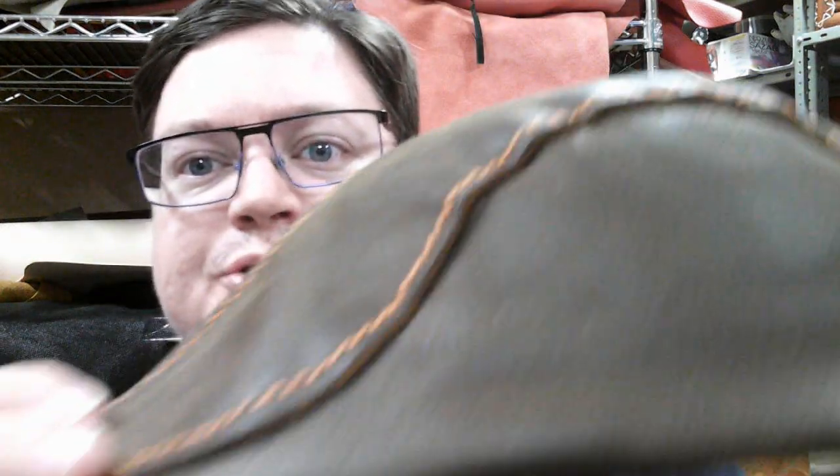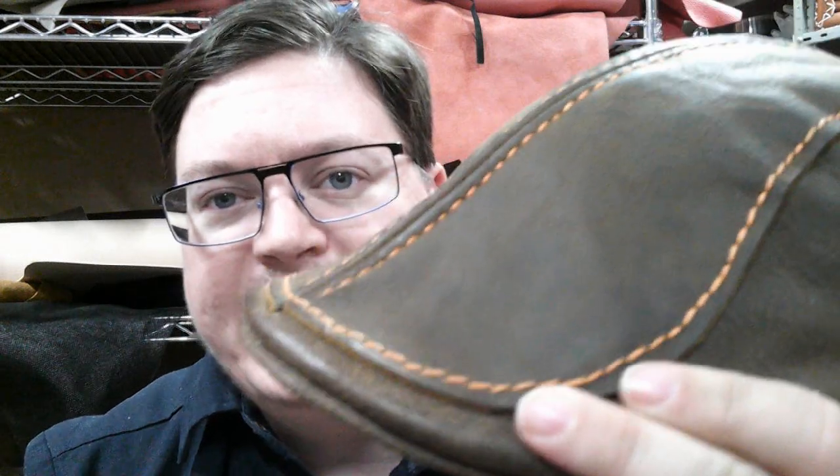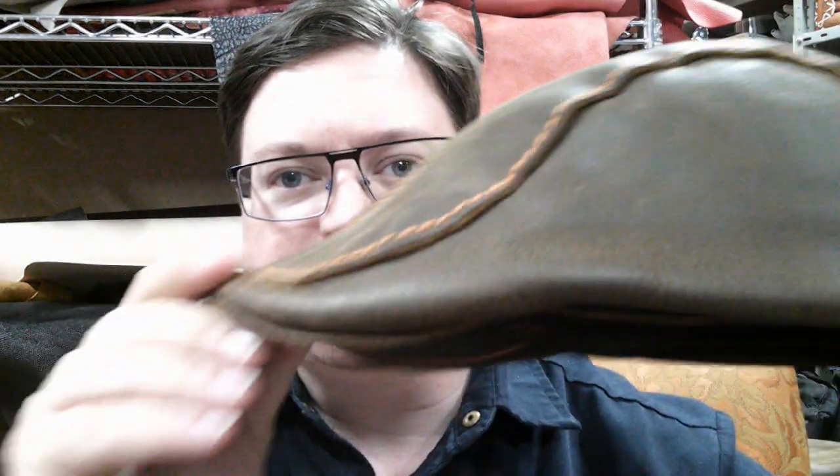Hi there, welcome back to the shed. Tonight I am announcing a cool new product that I'm going to be selling. It's this hat — a flat cap duckbill style hat. I love this thing, I wear it everywhere. It's basically like a baseball hat but made out of leather, and it'll last darn near forever, handmade.